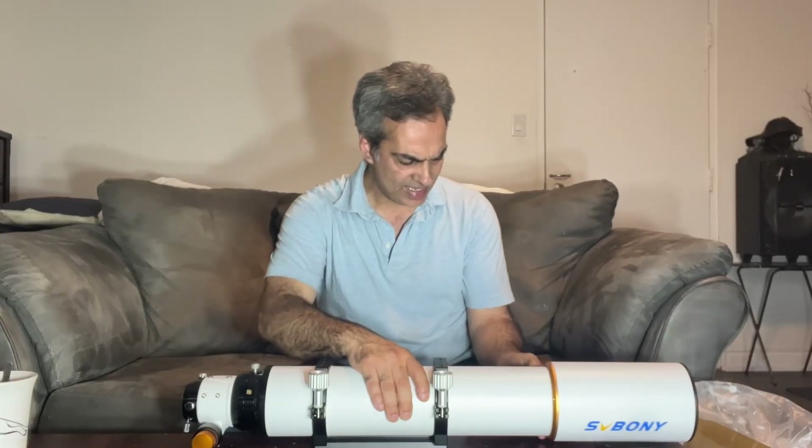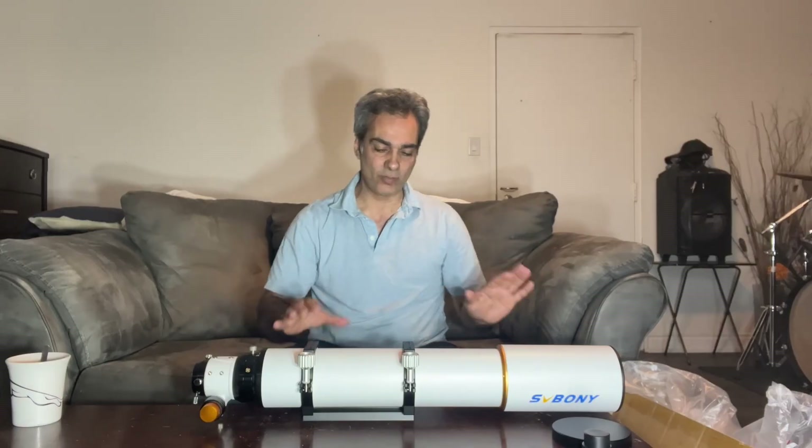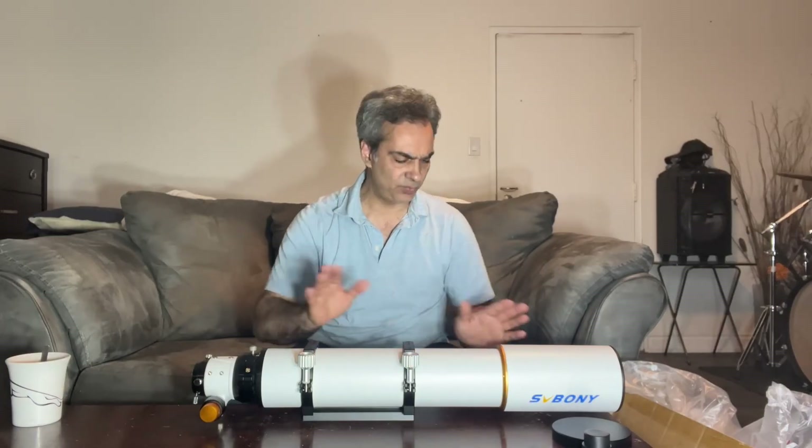There is a bit of friction on this one, but you can loosen or tighten the friction of the sliding dew shield by turning the hex screw. It may just come a little tight from the factory, which is fine.